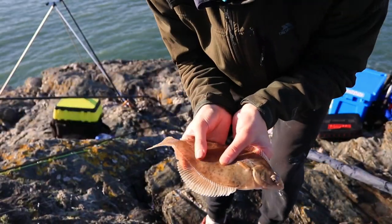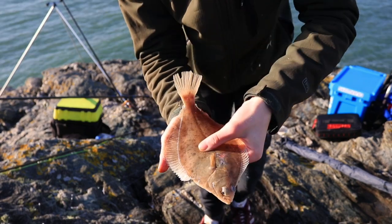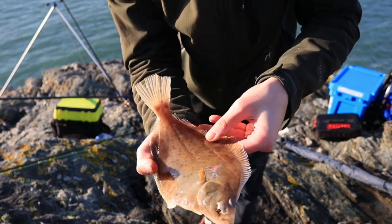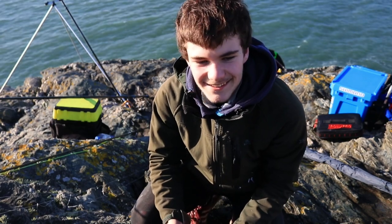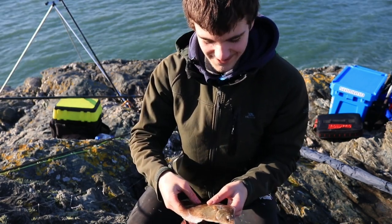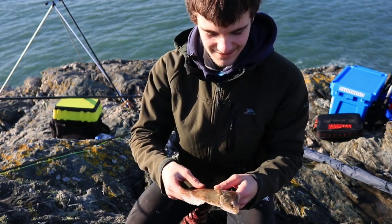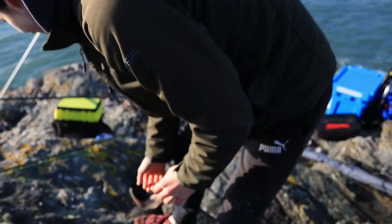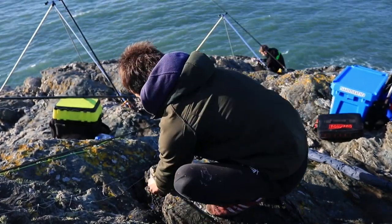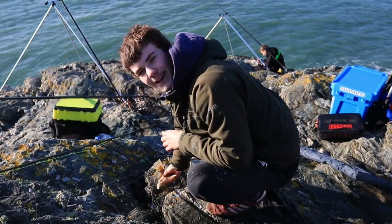There we go — fatty! So that was on the lug again, and that was on the surf blaster, just straight down the side. Slimy little things. We'll get that one back as well.